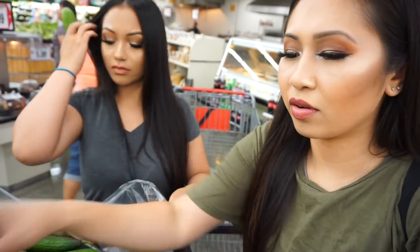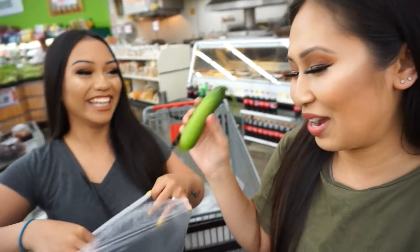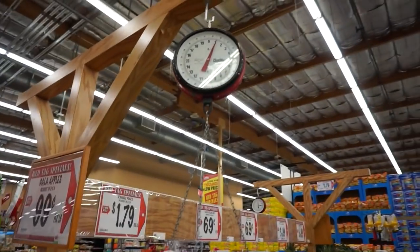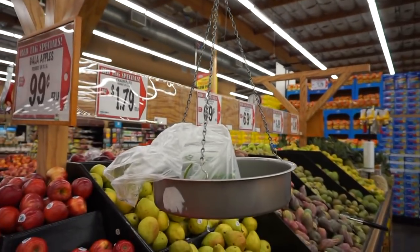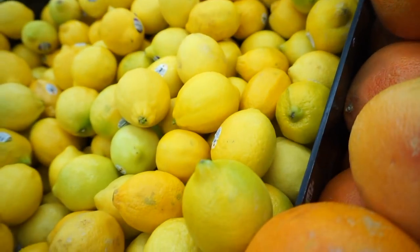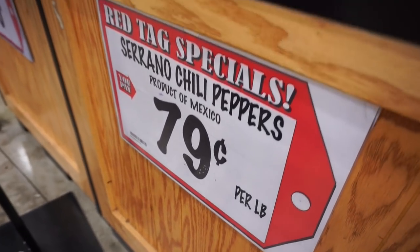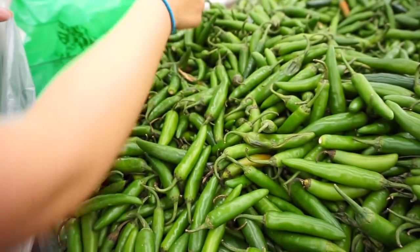They don't have any English cucumbers here so we're just gonna pick up the Persian ones — the little ones, but we'll work with it. It's one dollar for Persian cucumbers — two pounds for a dollar, so 50 cents! Told you guys it's hella cheap. Some of them look a little old though — when they're too old they taste weird.